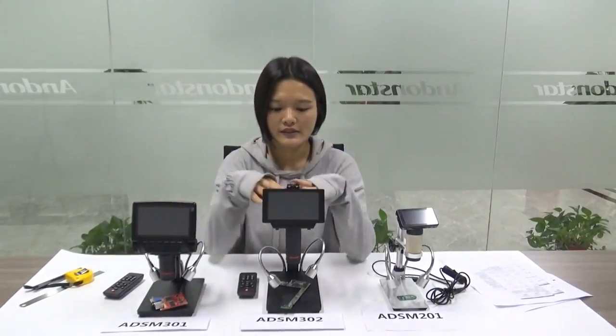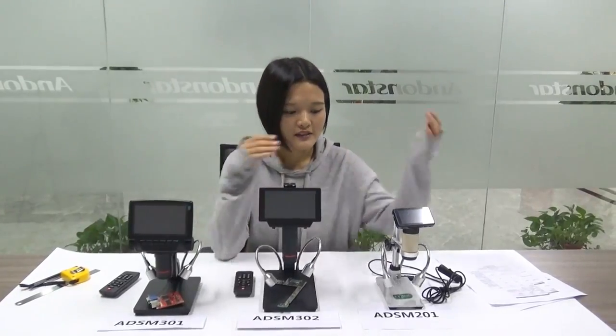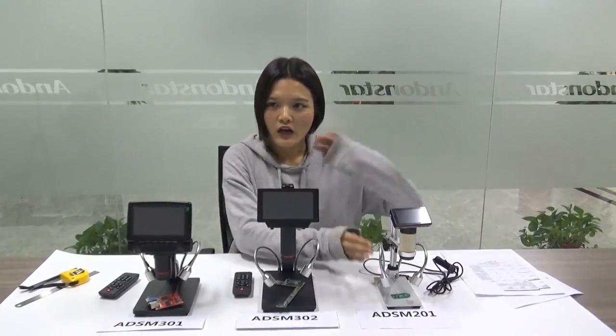Hello everyone! How are you today? Happy New Year! This is the first video for the new year and I'm going to talk about the differences between the three models. As you can see, this one is ADSM 301, this is 302, and this is our old model 201. So many people asked me about the differences between those three models, so let me break it down for you.